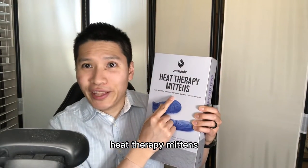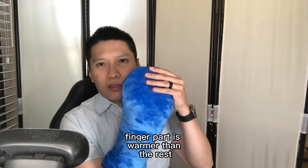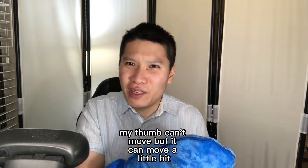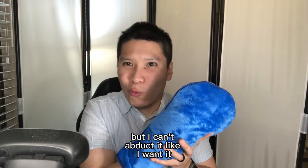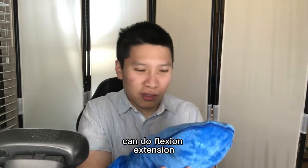Heat therapy mittens: warm your mittens in the microwave for 90 seconds. The finger part is warmer than the wrist. My thumb can't move, but it can move a little bit — it can move like this much, but I can't abduct it like I want. Wrist movement-wise, it's doable — I can do flexion and extension.